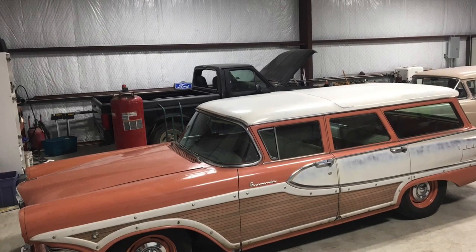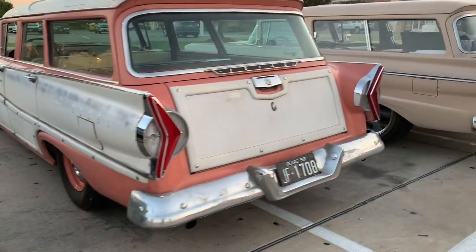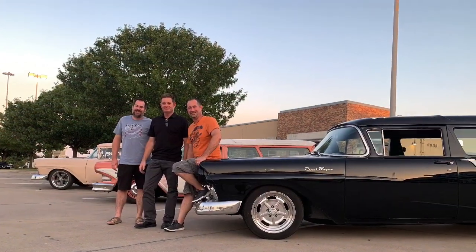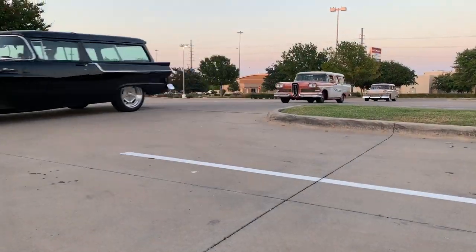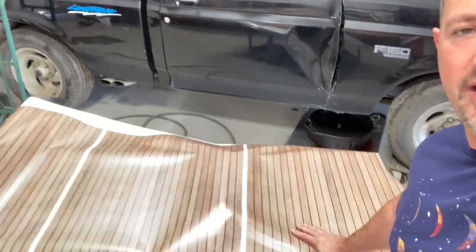Why drive something normal when you can drive something weird? My little brother is doing his part to keep Austin weird, driving his Edsel wagon. We drove 500 miles yesterday just to come down here and work on it. The wood paneling is faded — looks pretty bad, all faded to white. He's got some new 3M vinyl and today we're going to install it on this car so he can get it back on the road and make it look right.